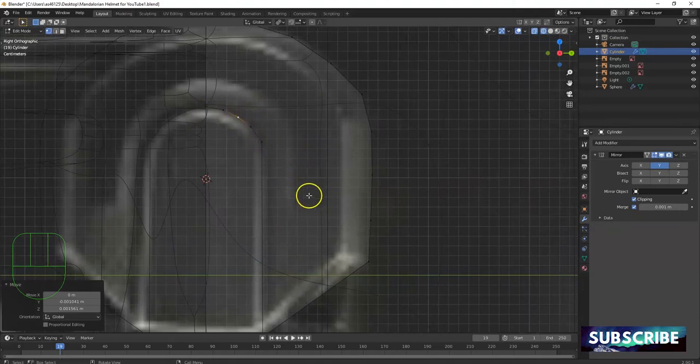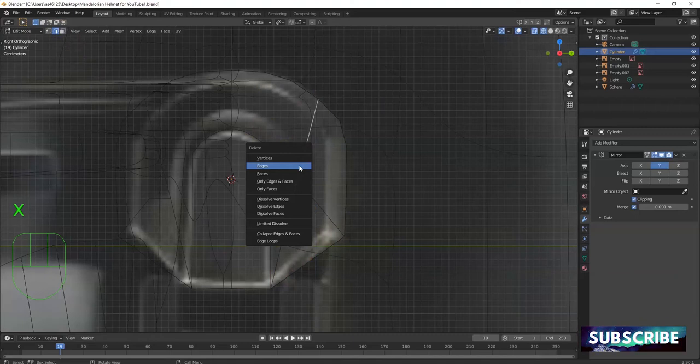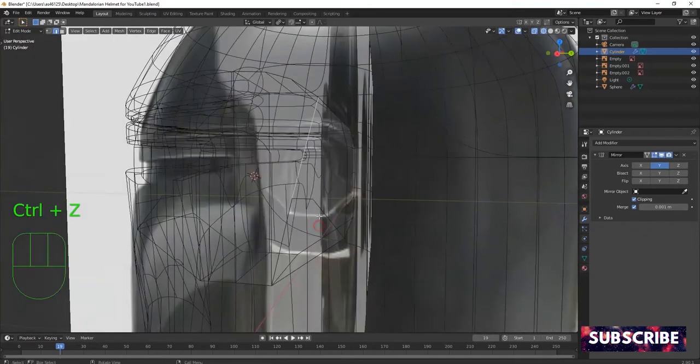It doesn't have to be perfect — we're gonna use a subdivision surface modifier to smooth it out later. So that's one, two, three, four, five — I'll draw the same thing over here so it's accurate. Click on this one and go up here. This edge I'm drawing is gonna support this vertex — go right there for the part of the helmet that goes inward. Click there, go to cross, and then K for knife, click, Enter.